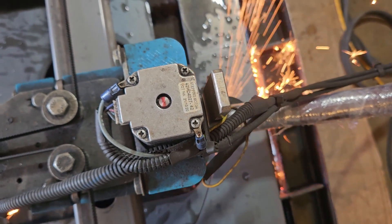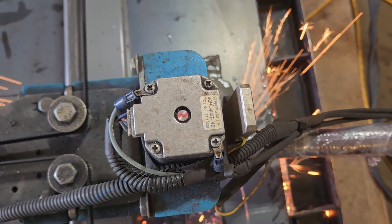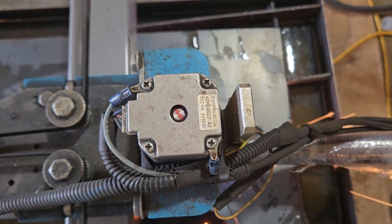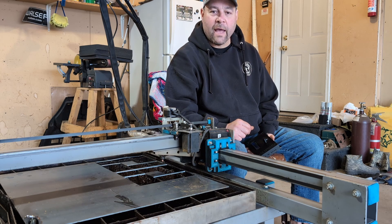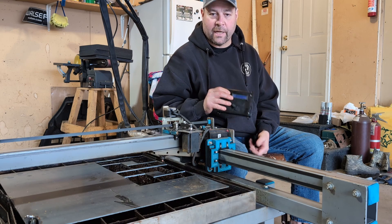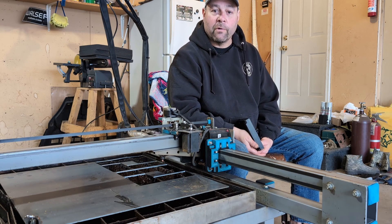Today we're going to show you a number of cuts, good and bad, without the THC, and then we're going to show you the same cut with the THC and what it does. We've been reluctant to share cut parameters because we need you to develop your own. If you can't develop your parameters, this THC is not going to do you any good. You have to have good parameters to start with, and the THC will maintain consistency.